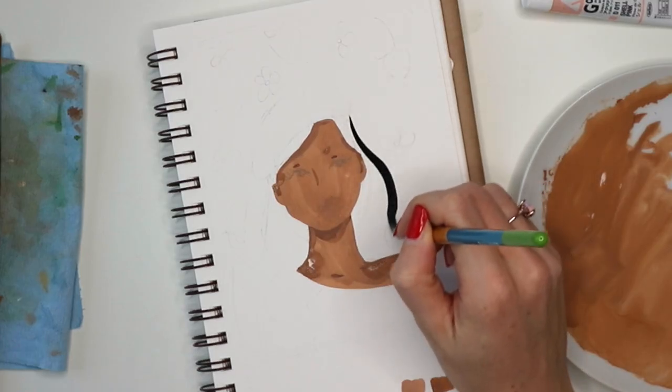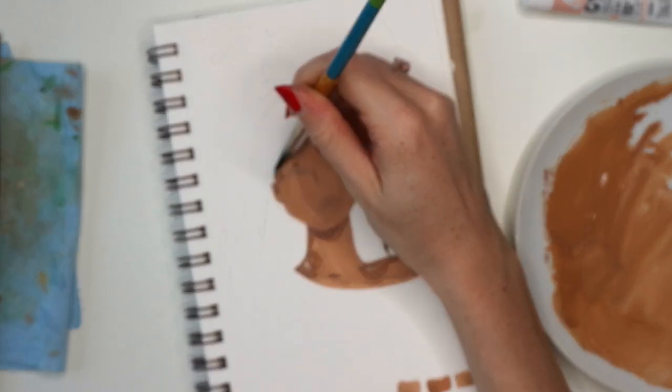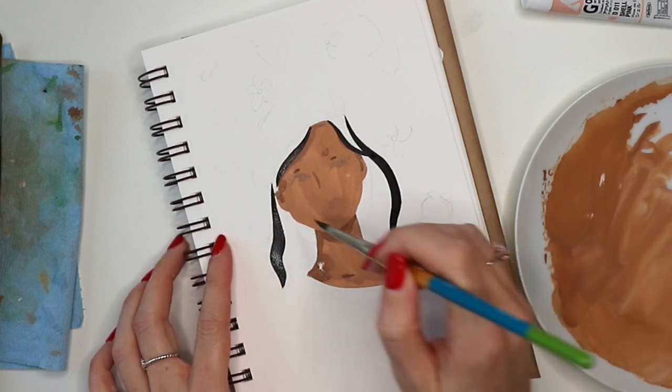Now I'm just adding some outlines for the hair to start making the shape. As I mentioned in one of my previous videos, you really want to make sure you're working with the hair in shapes instead of individual strands.